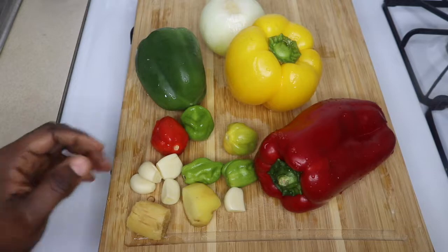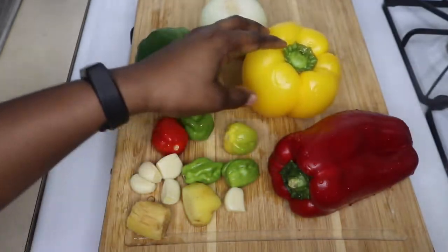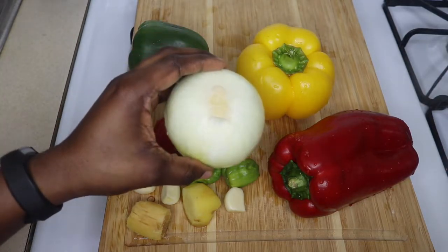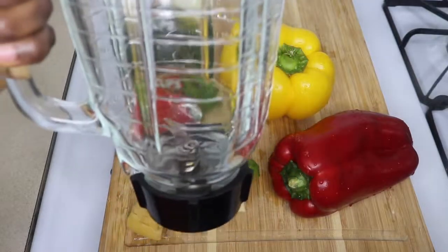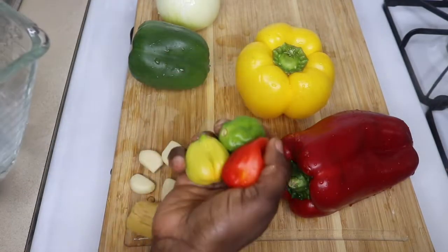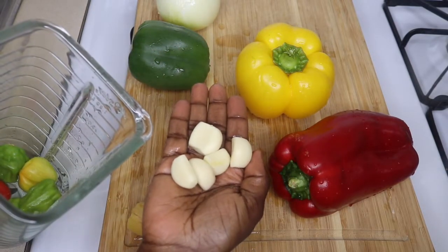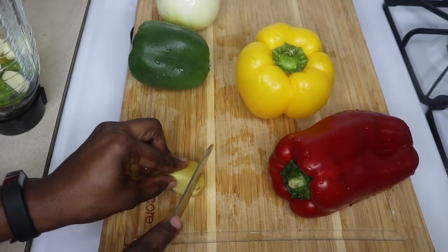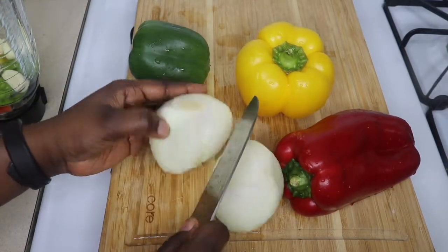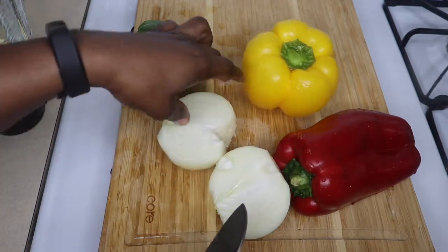Now I'm going to cut up my red bell pepper, yellow bell pepper, and green bell pepper, and blend them together with my hot Jamaican peppers, one bulb of onion, garlic, and ginger. I have just a little bit of water in the blender to facilitate the blending. I'm using just five Jamaican hot peppers, but with the ginger and garlic you can use as much as you would like. Make sure you cut your ginger to help with the blending, and also cut your onion into smaller pieces.